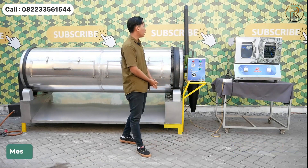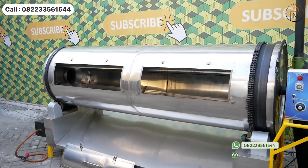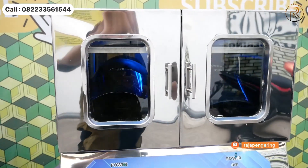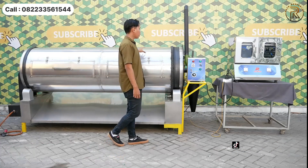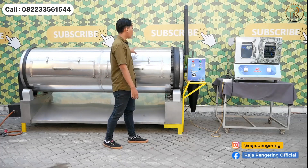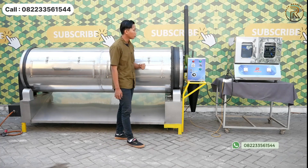Mesin rotary dryer ini kapasitasnya 300 kg, dan mesin pengering helm kapasitasnya 2 tungku menggunakan bahan bakar full listrik. Untuk kesamaan dari 2 mesin ini, keduanya menggunakan material full stainless steel. Khusus untuk mesin rotary dryer menggunakan material full stainless steel food grade 304, sedangkan yang satunya menggunakan full stainless steel biasa.